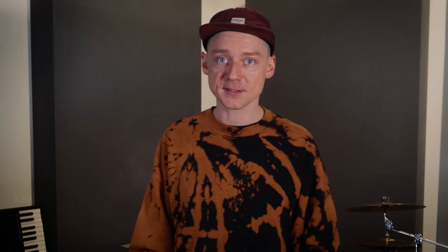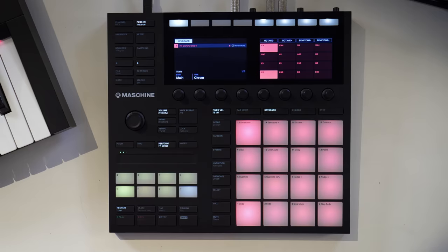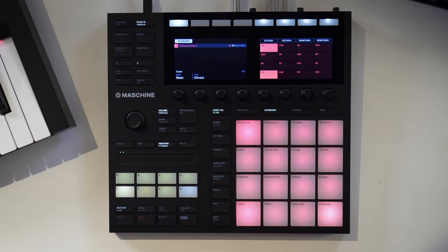By keeping the samples and pattern length really short, you'll achieve that typical vintage hip-hop vibe. Another really important ingredient of 90s hip-hop tracks are orchestral hits — these little stabs that instantly charge every beat with a powerful vintage vibe. All you need to do is open up the keyboard mode and play with different tunings — it's an instant hit every time. Let's record a pattern on top of this track.